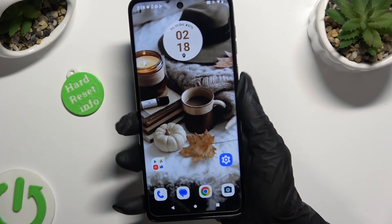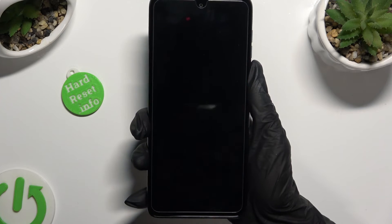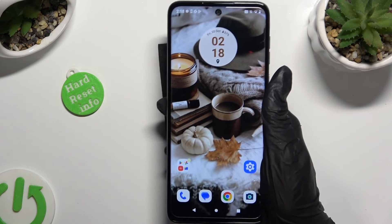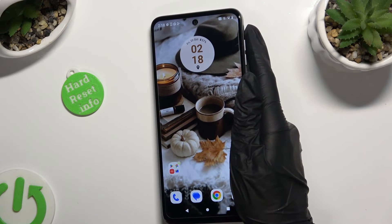And now finally, when I switch off my screen and then turn it back on, I can see that face unlock is working properly.